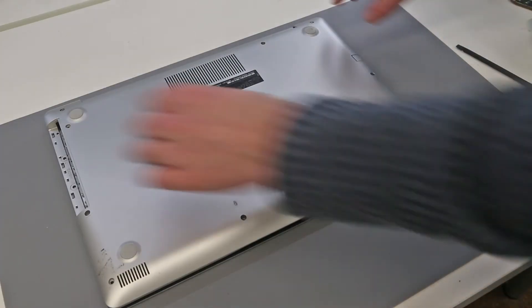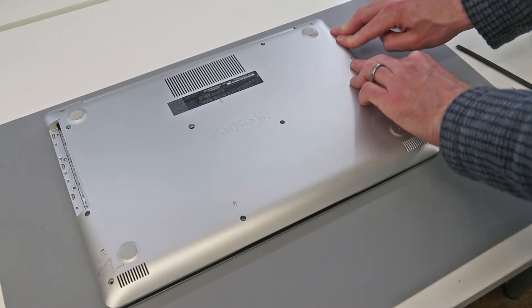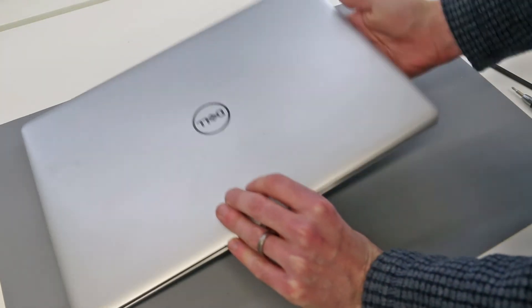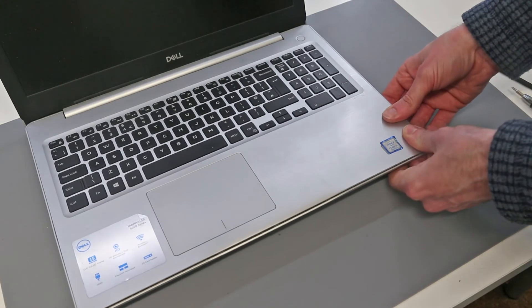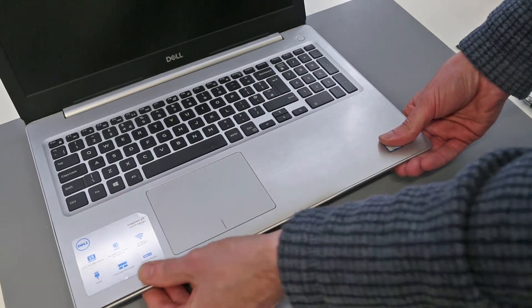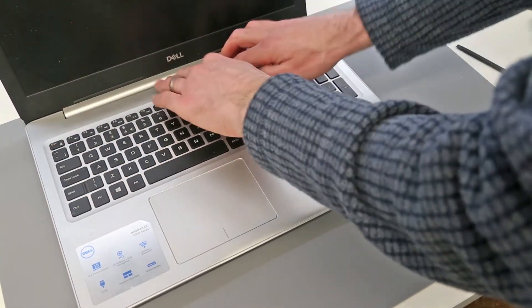To reinstall the base I'm going to start by just pressing around — not too hard — with it this way up, then turn the laptop over and just work around making sure at all points the palm rest is properly clipped into the base, including up at the top.